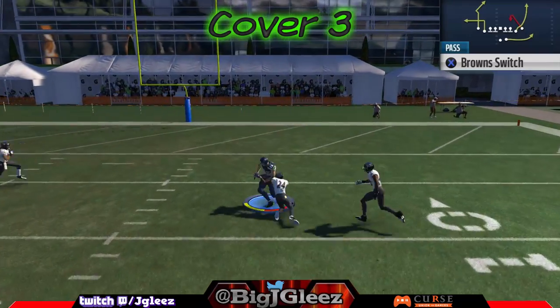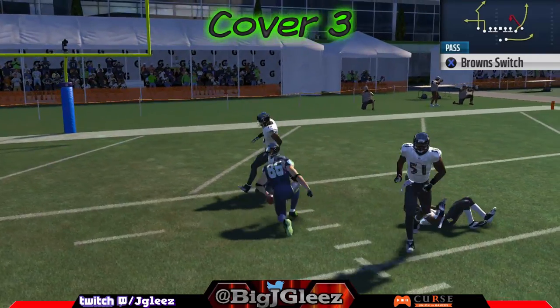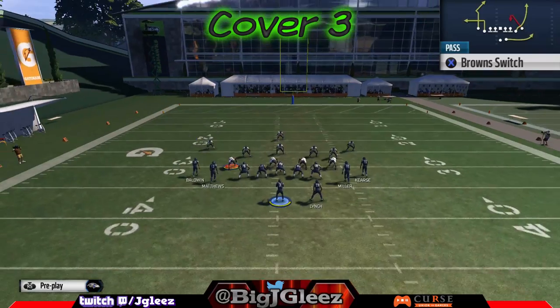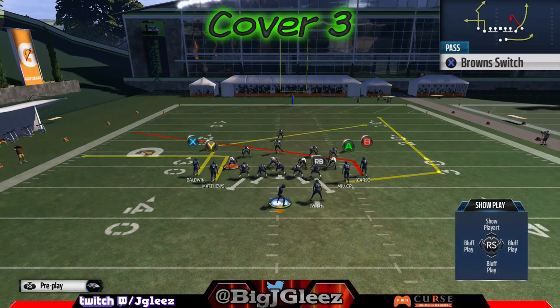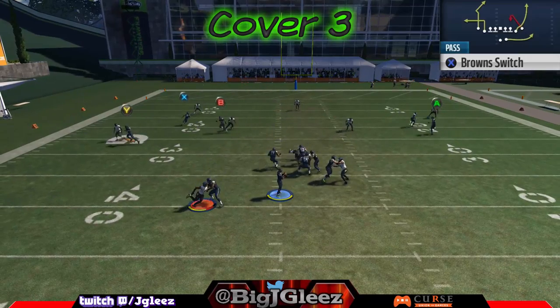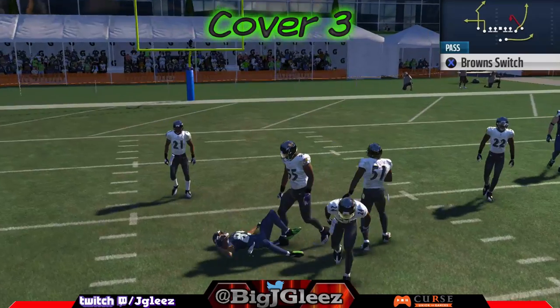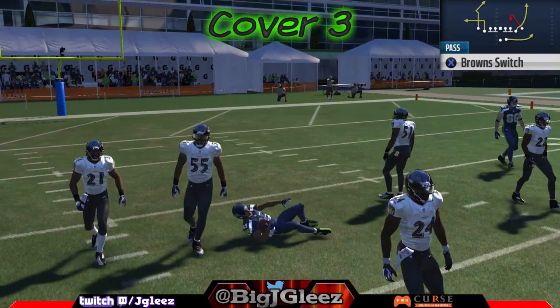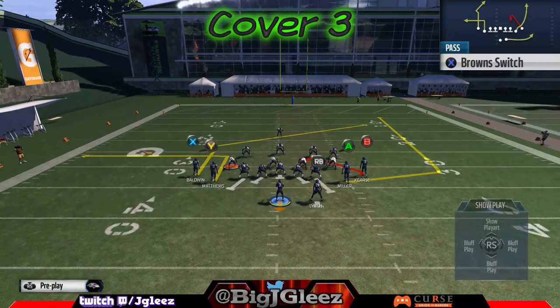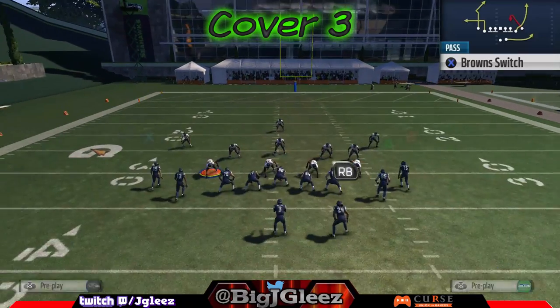The route on the right side, if we run this on the left hash, is extremely open against any type of cover three defense. All you have to do is pass lead him down to the inside. The only adjustment we're gonna make is to put B on a slant to the left. As you can see, the corner post on the left side gets open against cover three and sits right in the zone — works out really, really well.